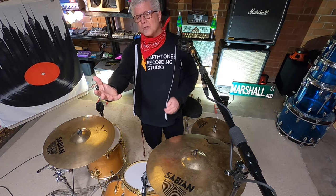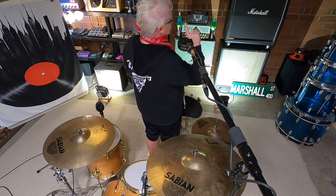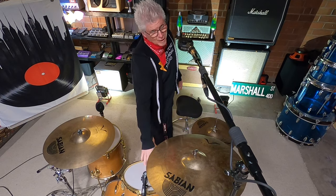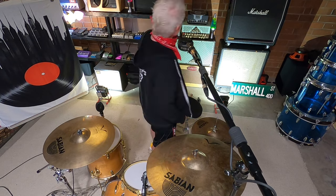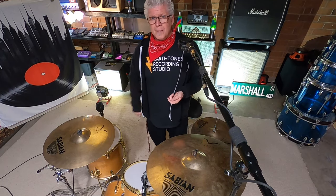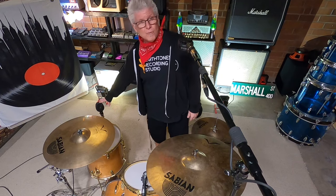If you pan drums the way that I do, you're going to pan them from what's called audience perspective. Meaning if I turn myself around and I'm looking at the drum kit from out here, this microphone is panned right, this microphone is panned left, kick and snare are still up the middle, the rack tom mic is panned a little bit right, and the floor tom is panned a little left. You want to make sure you document all of these by writing them down or snapping a picture, because when you go to mix, you don't want to accidentally mix up the panning.